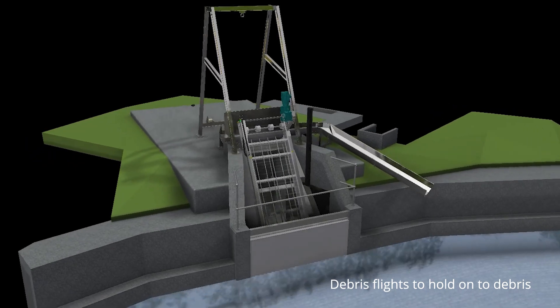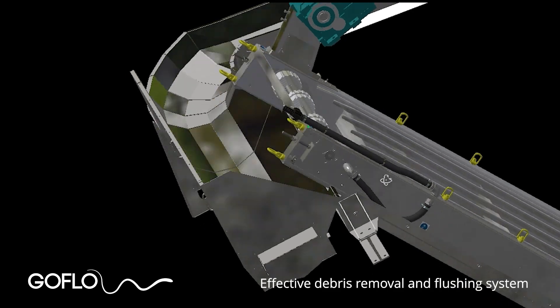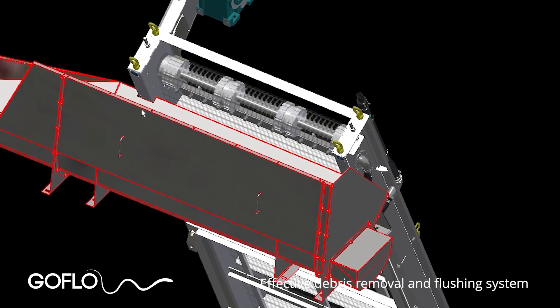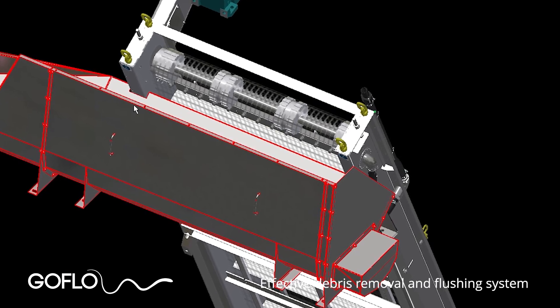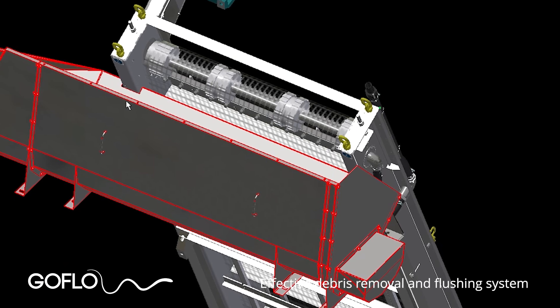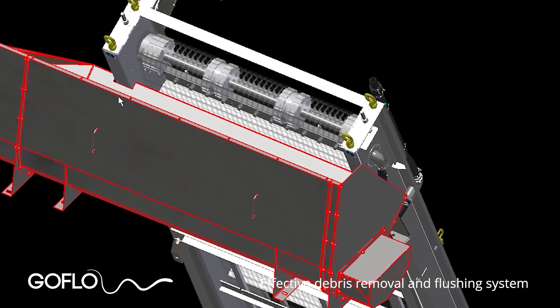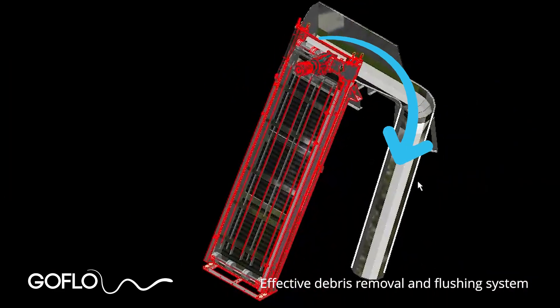Go Flow screens at a higher operating angle — i.e. closer to vertical — normally have more flights to help hold debris into the screen face to ensure effective intake cleaning. Most debris falls off the screen mesh into the debris trough as the mesh belt runs around the top drive shaft sprockets. Then an integral spray boom blows high-pressure water from inside the mesh belt outwards to blow any remaining debris into the debris trough. The wide 600-millimetre-high-back debris trough collects all of the debris.